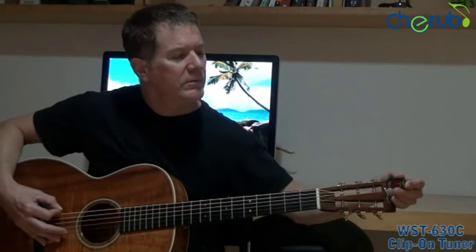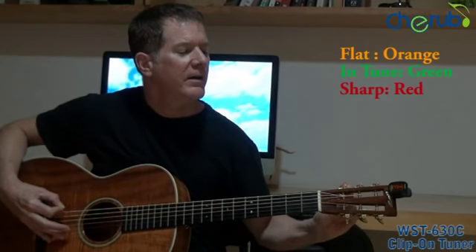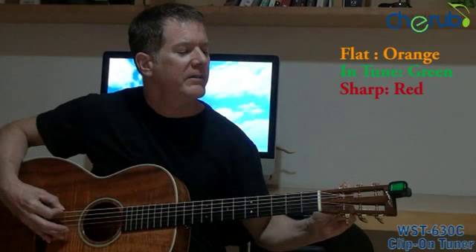It's a very simple tuning LCD screen. If I'm flat, it's going to show me an orange screen. If I'm sharp, the screen turns red. And if I'm perfectly in tune, I'm going to get the go-green.